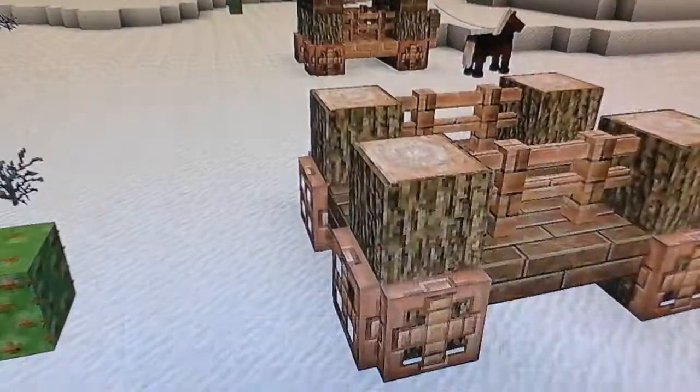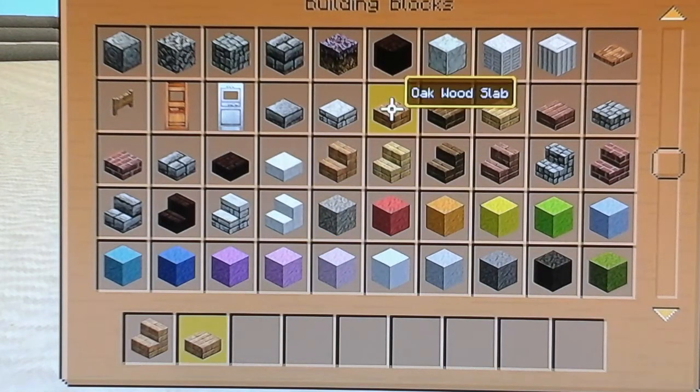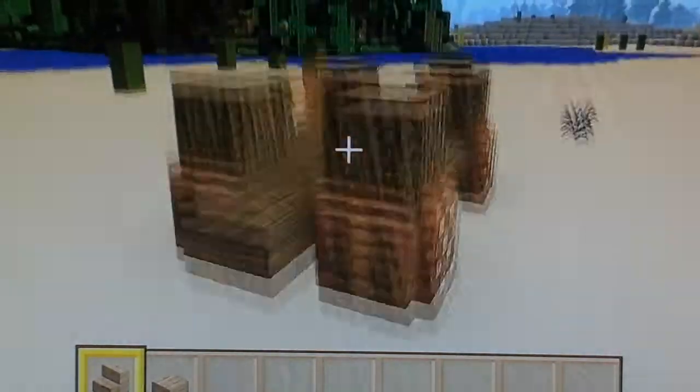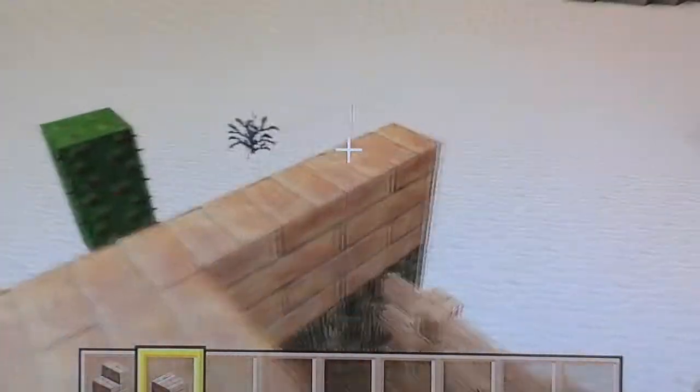Then what I like to do is use a different colour wood. Here you can see I've got oak and spruce, so I'm going to use oak as the roof this time. So you're just going to place stairs on all of these logs. And at the back, you just sort of put one there, like so, and then drawing those, like so.